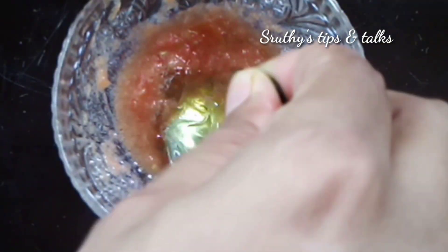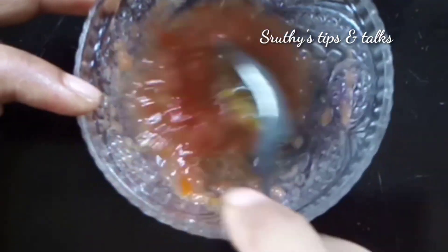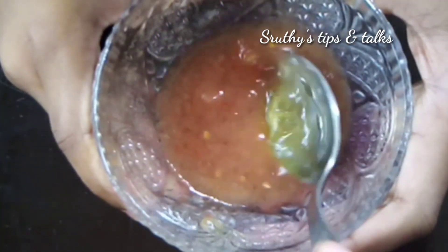We will add 1 vitamin E capsule. If you use some water to wash your face, we can get a good result. We will apply this cream on the face. For normal to dry skin, apply the cream on the face and you can also add honey.